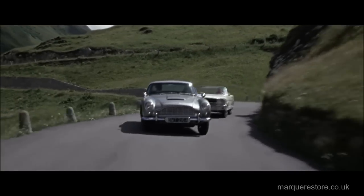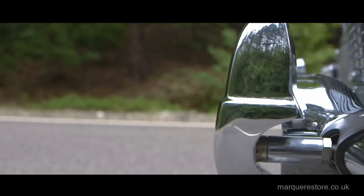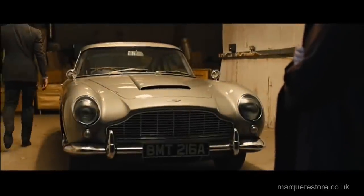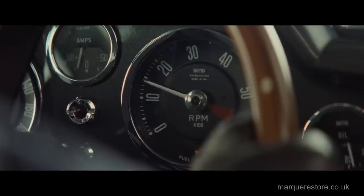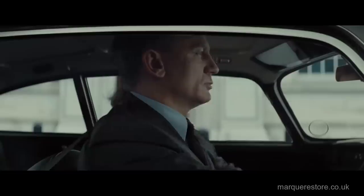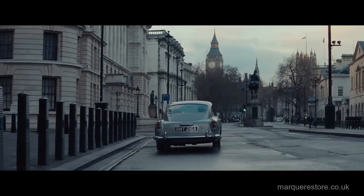Everybody loved the gadgets. Machine guns, bulletproof screen, revolving plates, smoke screen, radar — it was fully packed with everything that a 1960s spy could need. It's immortalised itself in film history as one of the top cars ever put on the big screen. Even 55 years after it was made, it's still an iconic car. That's why it's even been in the modern day Bond films.